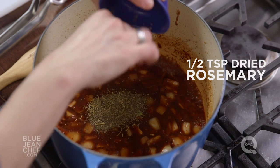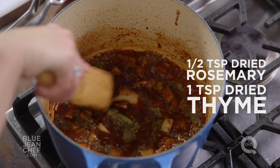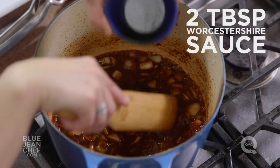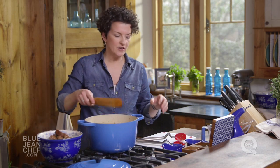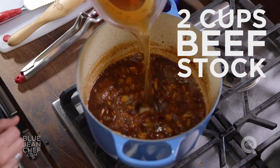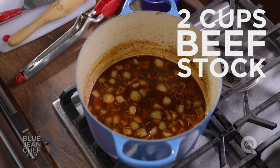We're going to put a bay leaf in, some dried rosemary and dried thyme, and then we're going to add some Worcestershire sauce — that's going to give us another whole level of flavor. Then I'm going to add some stock. I've got three cups of stock here, but I'm only going to add two cups right now.